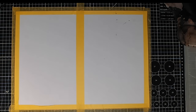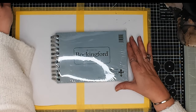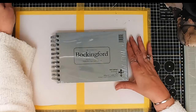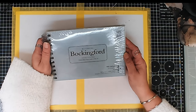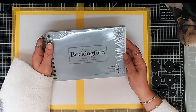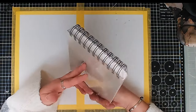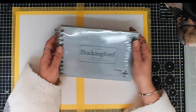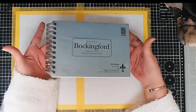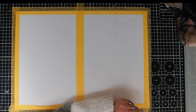Next up is a Bockingford A5 — one of their fat pads with 25 sheets, 300 GSM, cold pressed watercolor paper. It's an A5 ring binder format, which means I'll be able to keep things flat. Most of these I've bought because I've used them before and know they work.